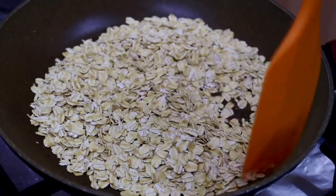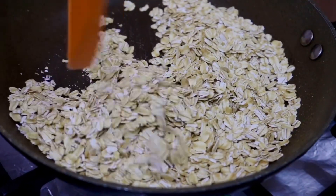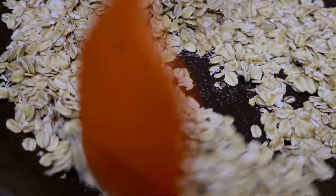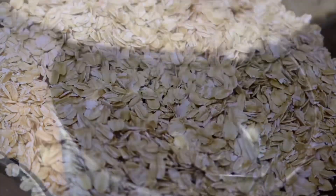In a pan, we will toast a little whole oats. We will toast it in 2-3 minutes. There are many vitamins and antioxidants. This is a great ingredient for weight loss.